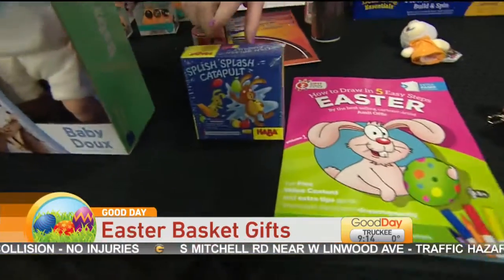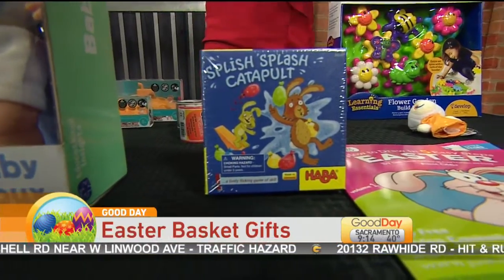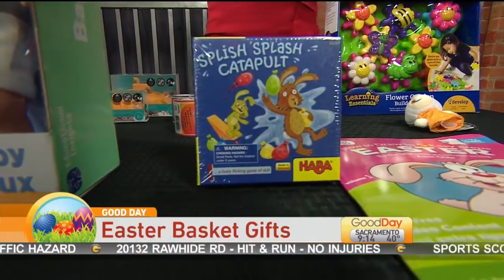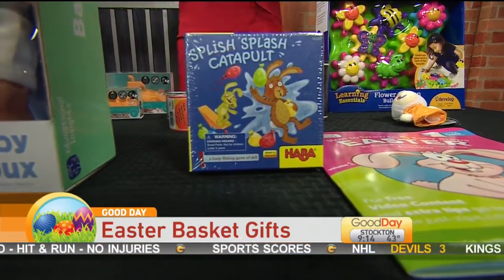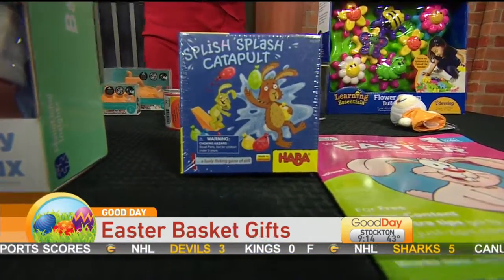This is a game and it comes with water balloons. The idea is to throw the water balloons and knock over the different rabbits. It comes with the water balloons in there. This is probably a game you're going to want to play when it's a little bit nicer outside — a little too early to predict what the weather is going to be like on April 1st for Easter. But that's a fun game.